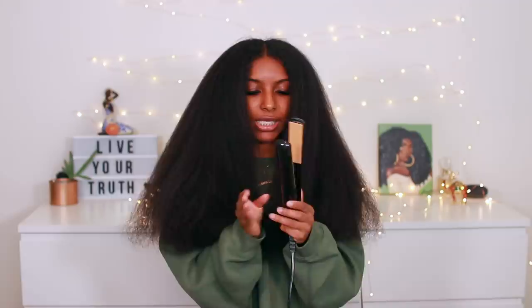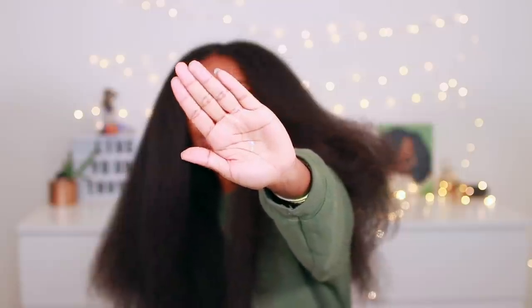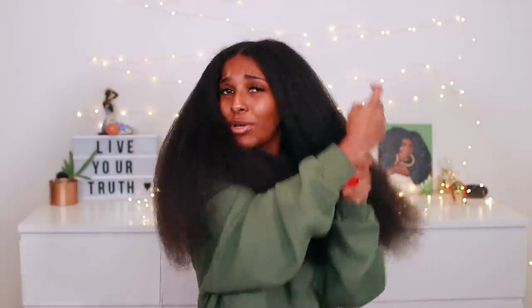I'm not really sure which Chi this is, but it only goes up to 410 degrees Fahrenheit and I usually straighten my hair at 450, so we'll see how this works. I can't find my regular straightener that I usually use, so this is what we're going to work with. Before that, I'm going to use the Chi Silk Infusion for hair and skin — this is my go-to product. I've been using it for over five years. It always makes my hair super silky and shiny without weighing it down. I'm also applying a little bit of the 44 Iron Guard — I just don't want it to revert my hair.